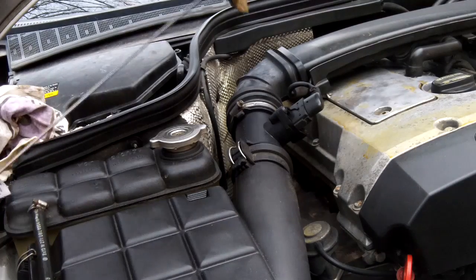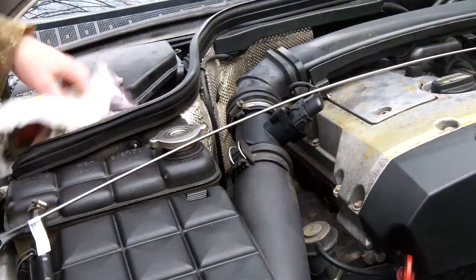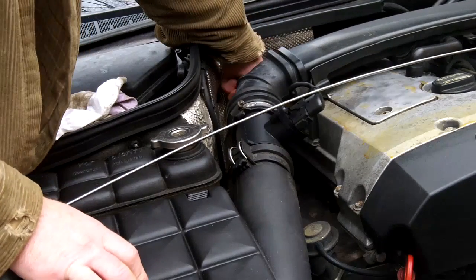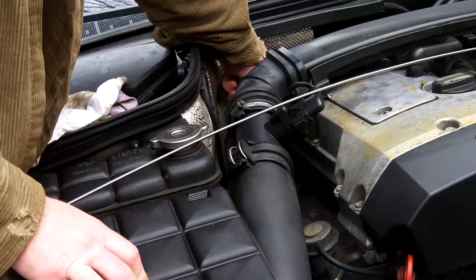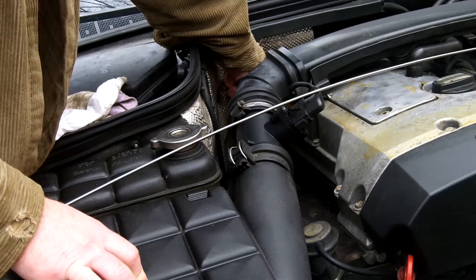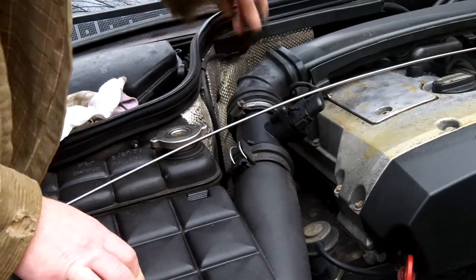Today we're checking the level first, then changing transmission fluid in a 722.6 Mercedes transmission. I think the manufacturer's name is Nag 1 or Nag 2? Anyway.